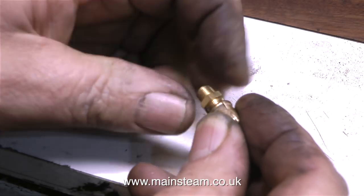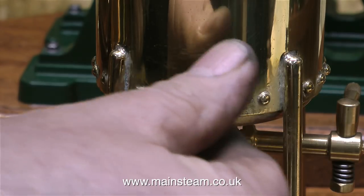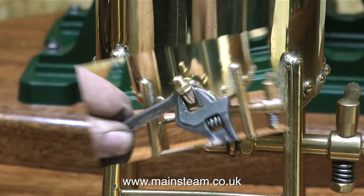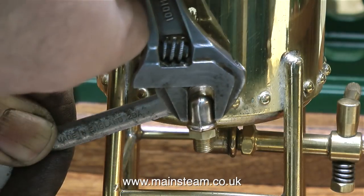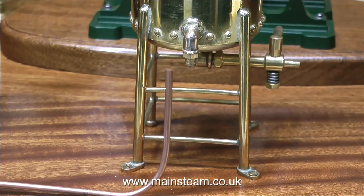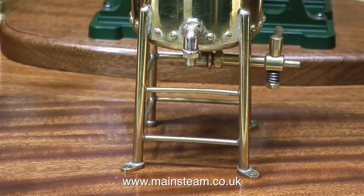After re-threading yet another PM Research elbow, I'm fitting a union in place because this is going to be the main outlet for the water from the water tank. After applying some Loctite 542, I can now tighten the elbow into position — I'm using an adjustable spanner on the elbow and also a normal spanner for the union that tightens into the tank itself. Just like the steam piping, this water pipe also needs to look good. Once again, I'm bending this freehand — I generally do that with small bore piping.